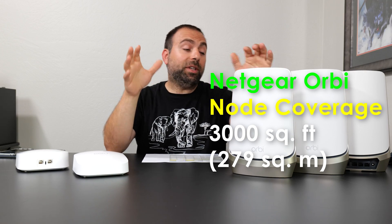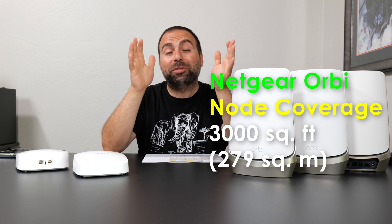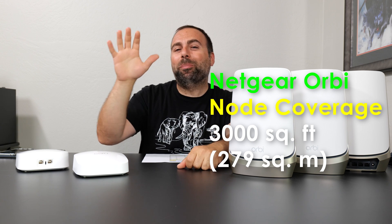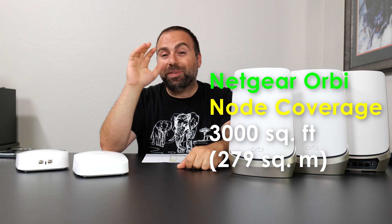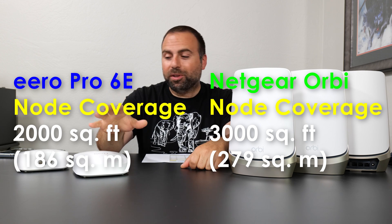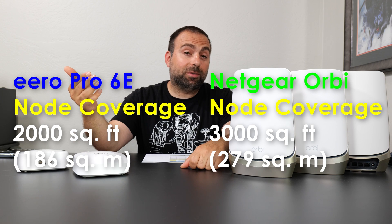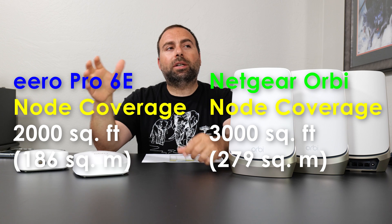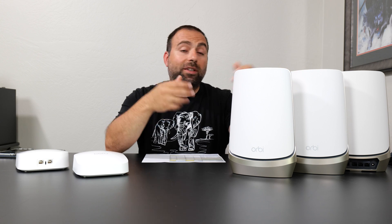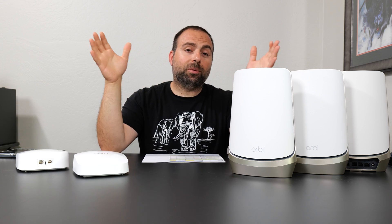Each Orbi covers up to 3,000 square feet, so a combo of three will give you up to 9,000 square feet of coverage — honestly an absurd amount. Whereas with the Eero you get up to 2,000 square feet, so a combo of three gives you up to 6,000 square feet. One nice thing about the Eero is that you can buy it as a one-pack, two-pack, or three-pack, whereas with the Netgear it only starts at a three-pack. It would be really nice if they offered it as a two-pack, or even a router by itself and a satellite by itself.